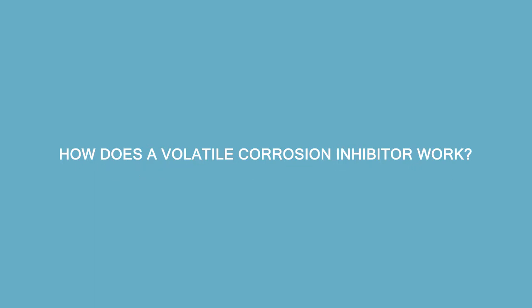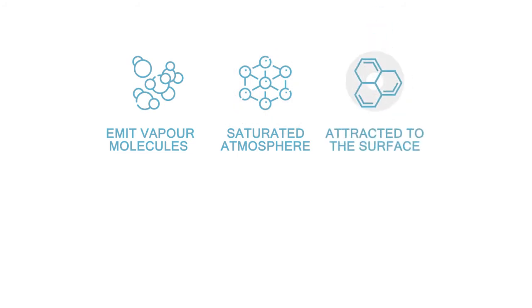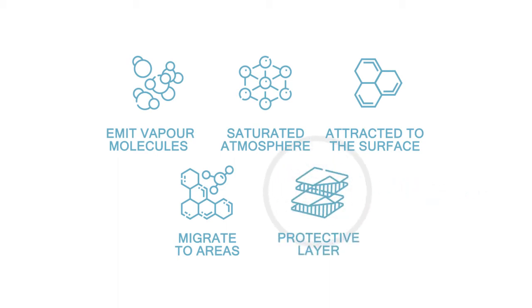So how does a volatile corrosion inhibitor work? The VCI compounds emit vapor molecules from the carrier material — paper, film, bag, etc. The atmosphere becomes saturated with VCI. The VCI compounds are attracted to the surface of the metal and bond to it. The VCI molecules migrate into hard-to-reach areas on even the most complex shapes, affecting the electrochemical reaction and forming a protective layer on the metal surfaces, which greatly reduces the possibility of rust and corrosion.